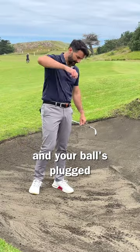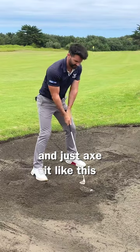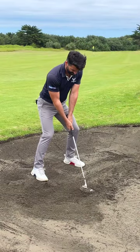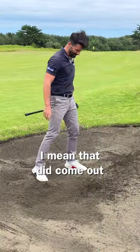So you're coming to the bunker and your ball's plugged. What are you going to do? A lot of people just get way open and just hack at it like this, which, to be fair, is not a bad idea. I mean, that did come out.